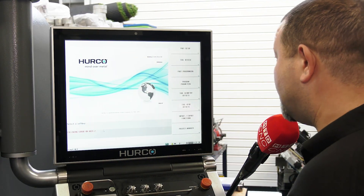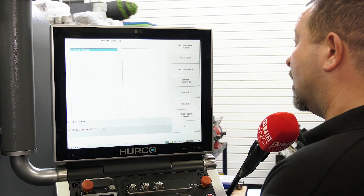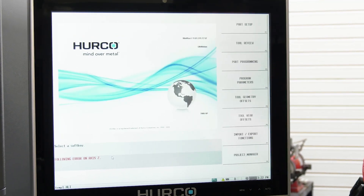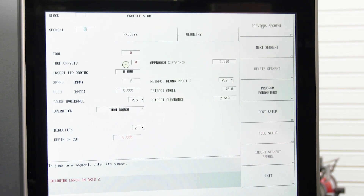Okay Lindsay, this is how easy it is to program the part. I'm just going to show there's nothing already in there — we don't want to be cheating. So: part programming, turning, profile.